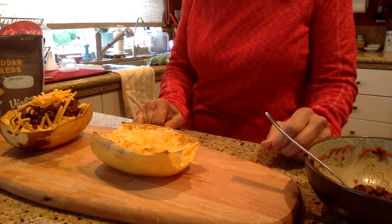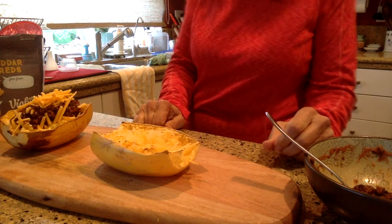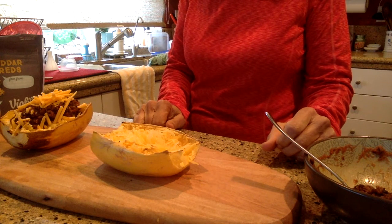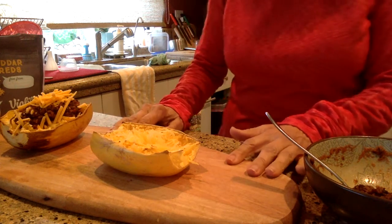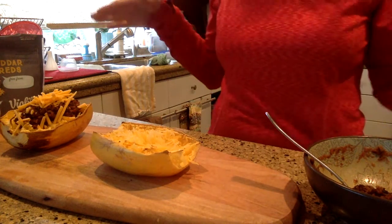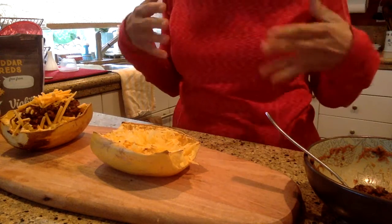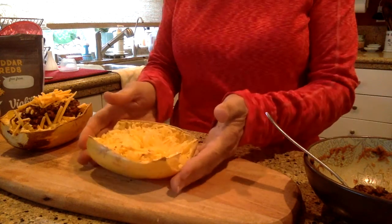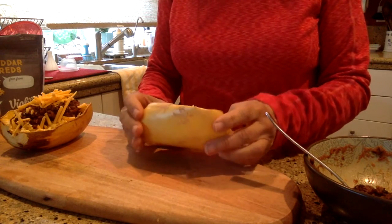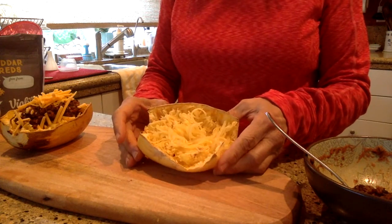Hi everyone! Plantation Kitchen is back! This time I am actually doing something really fun. It's simple and easy and fast food. I'm going for fast food today, and what is fast food to me is baking squash — which is spaghetti squash.